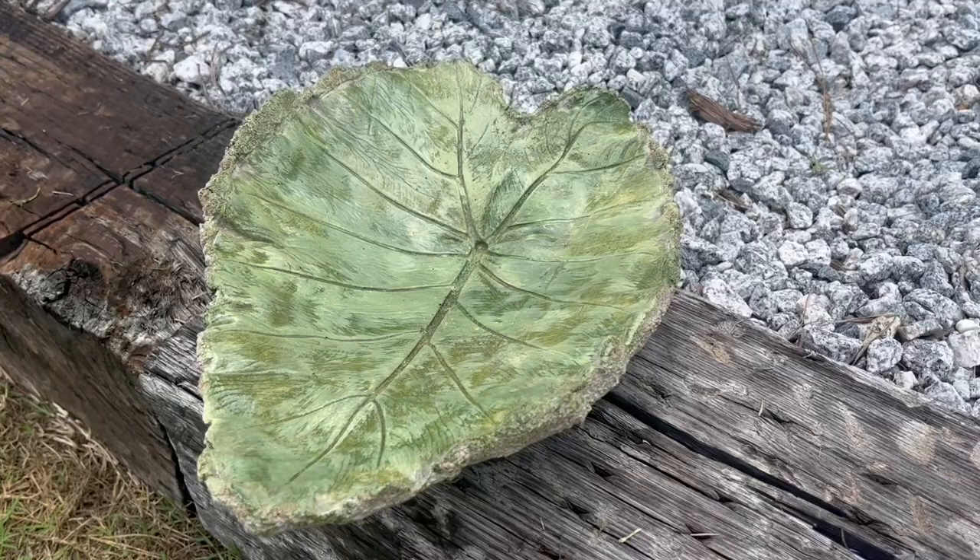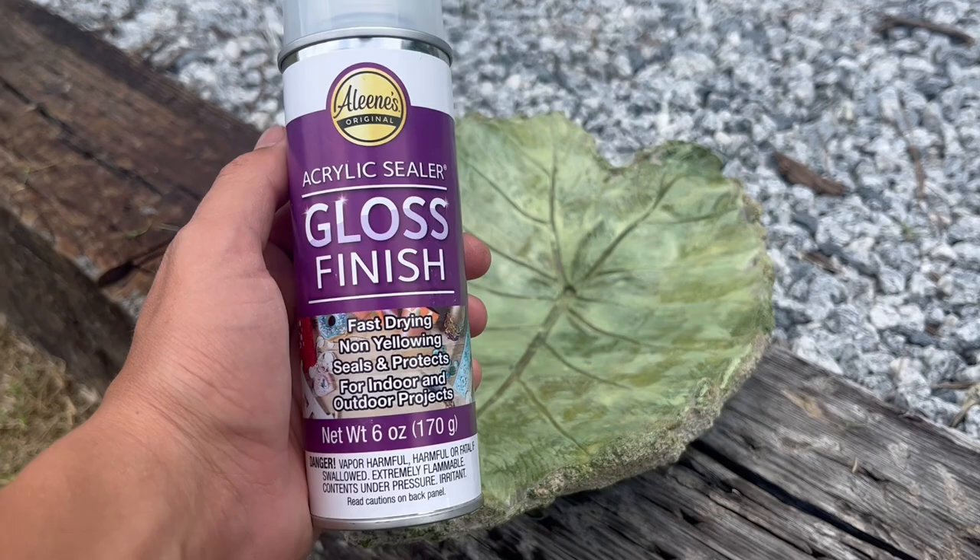It is all dry now and we did spray it with an acrylic sealer gloss finish. This is just to make sure that it will be safe out in the weather and the rain won't wash off the paint. So this is a key step to do, and it also gives it a little bit of a shine.